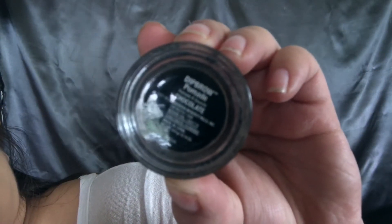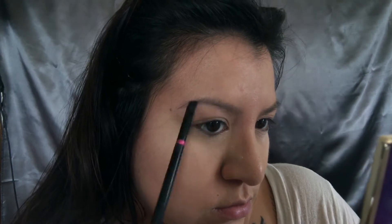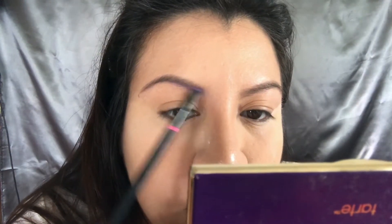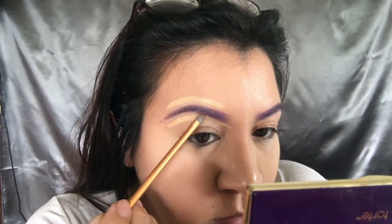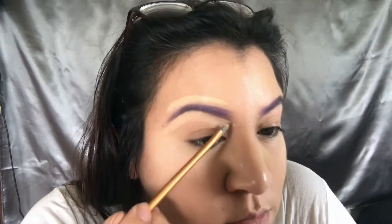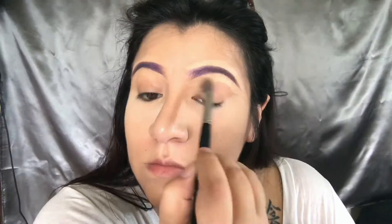Then I'm going to go in with a brow brush with Anastasia pomade in chocolate, just defining the brow. I'm going to go in with the fantasy palette from Walmart — it's in the Halloween section — and use the purple to cover some of the brow. I want it to be more purple so you can't notice my brows as much. Then I'm going to define it with my Real Techniques definer brush, lay down the concealer first, and carve that out. It really helps to clean it up.